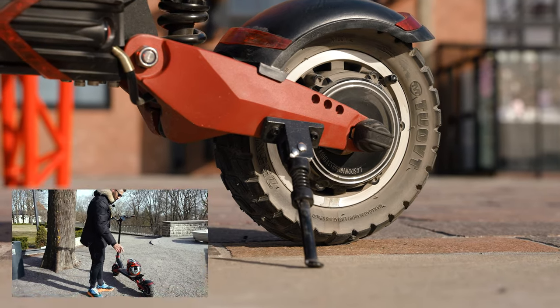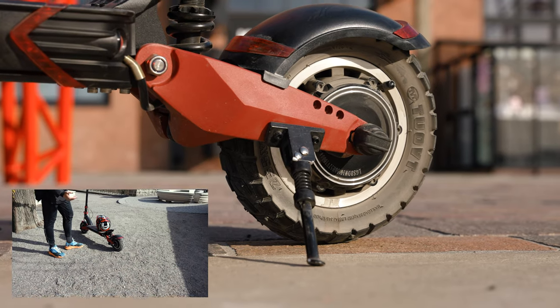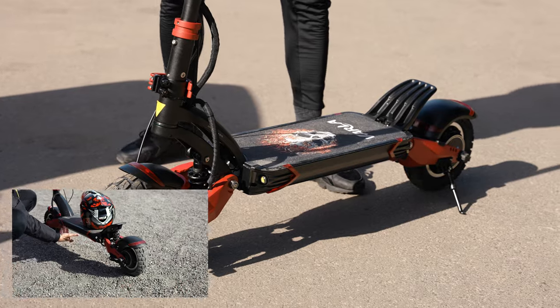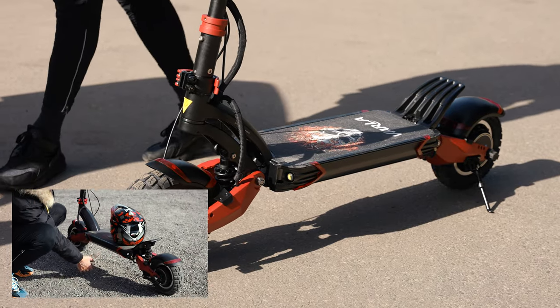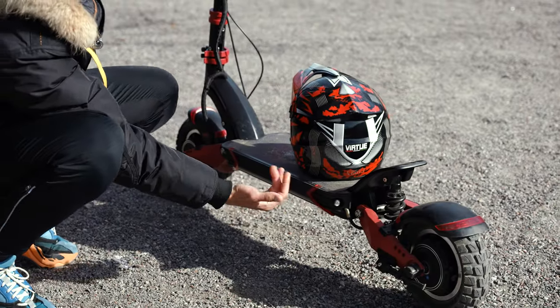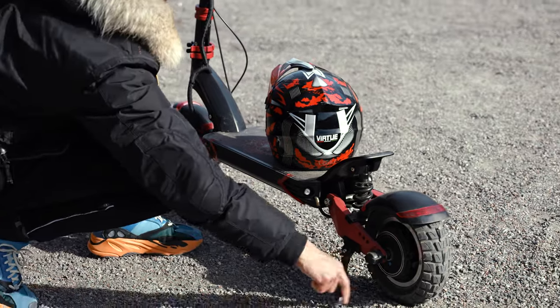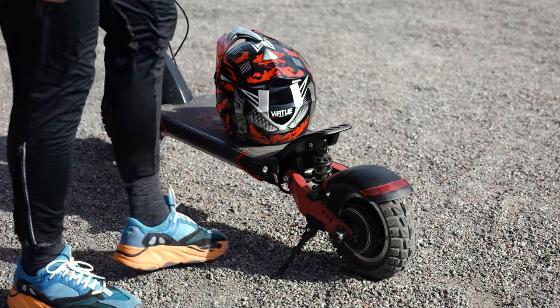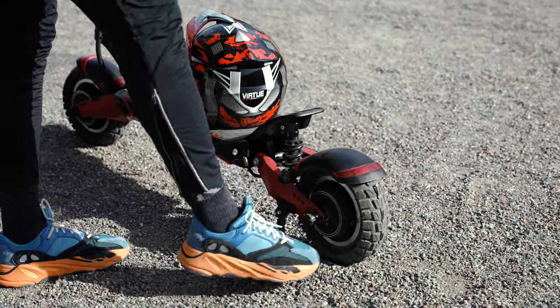I really like the kickstand on this scooter — it's really small and minimalistic. I hate those bulky big kickstands where you can scratch your leg and things like that. This one is really comfortable, a good kickstand — really durable and really easy to use.